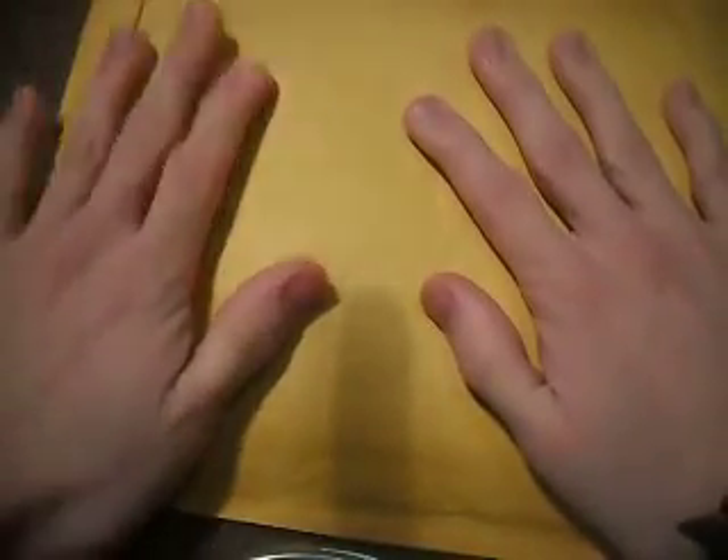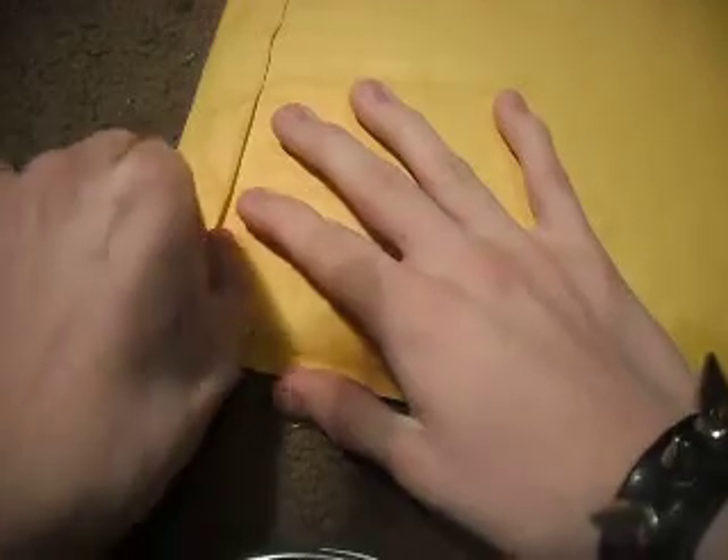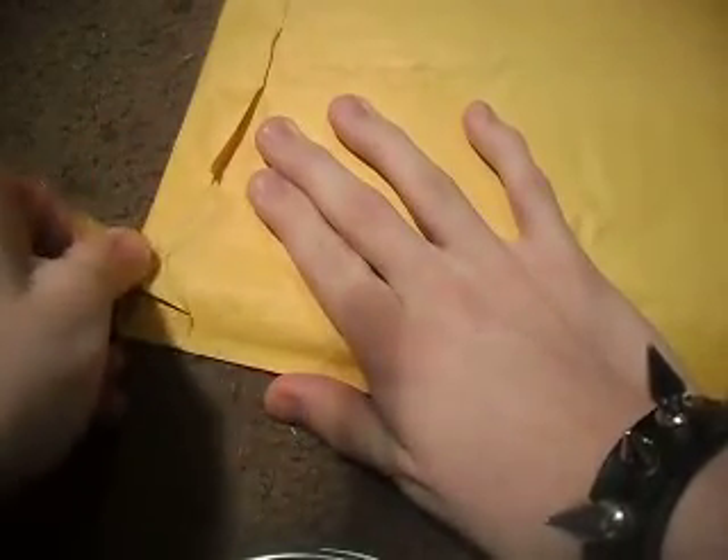What's up YouTube, Hotsubman2 here and today I got something pretty cool to show you — it's what's in this envelope I got in the mail from one of my Facebook friends. I hope you guys enjoy this video, I hope I do too. Remember to subscribe for more Yu-Gi-Oh videos.